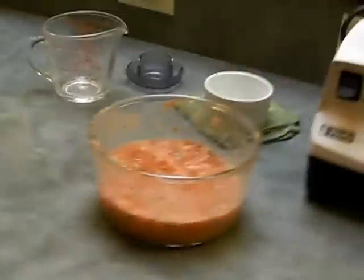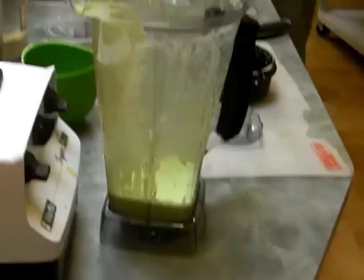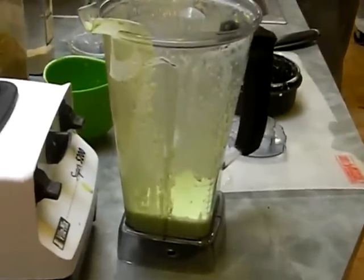And the salsa was excellent. And I'm going to tell you what was so good — it was this broccoli soup. We made fresh soup in that Vitamix blender. It was delicious.